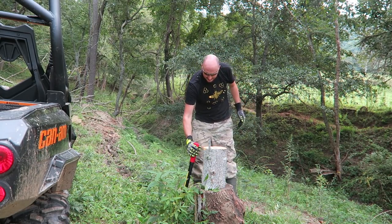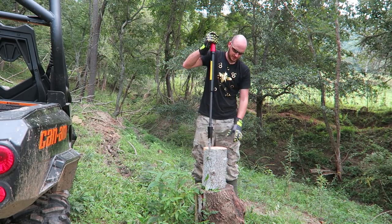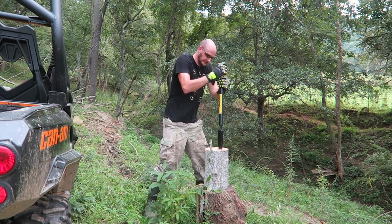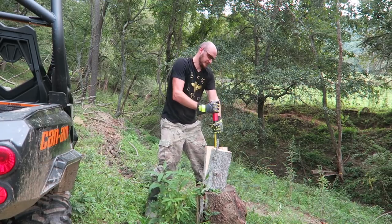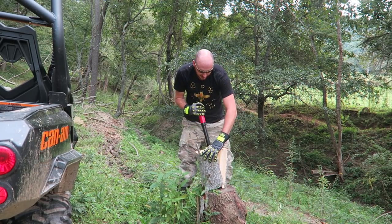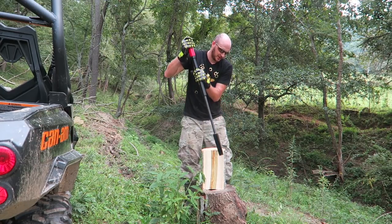First of all, we're going to start with easy stuff. A small piece right here. That's what we're going to do. That's awesome. Look at that piece. That was pretty easy to split it with.